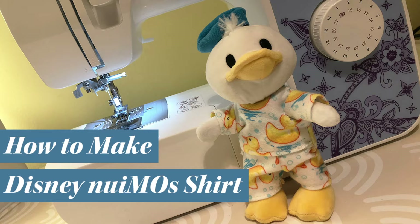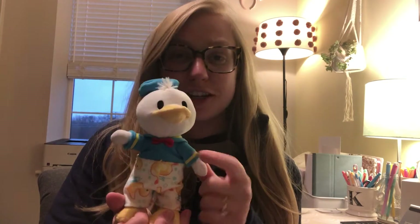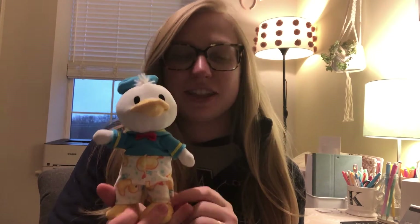Hi everyone and welcome back to Karma and Kismet. My name is Kelly and today we are going to be making our second piece of our new nuiMOs wardrobe — a shirt to match the pants we made for Donald. If you haven't seen the video on the pants, make sure to check that out. I'm going to link it below.